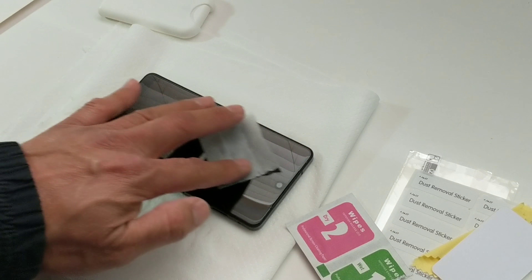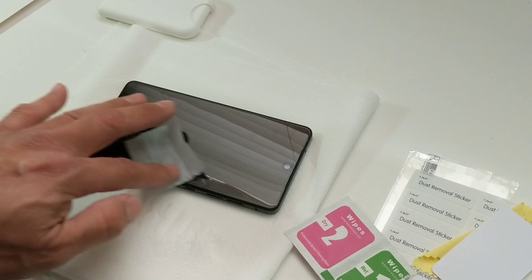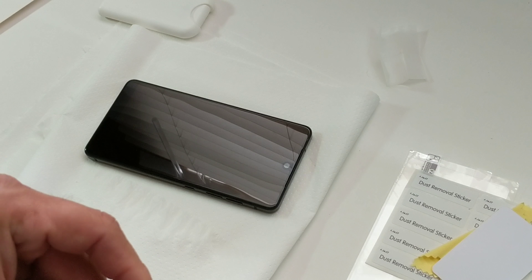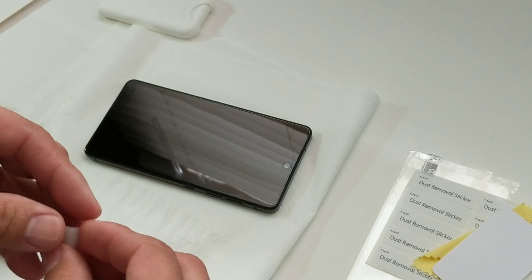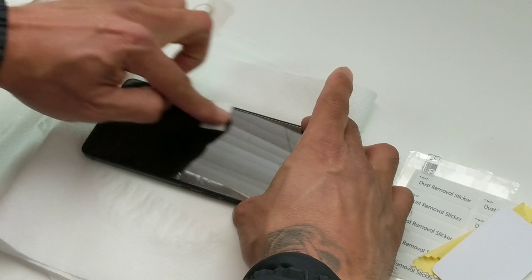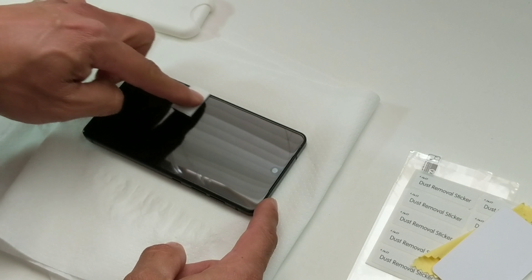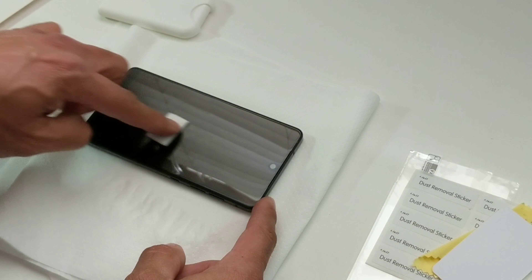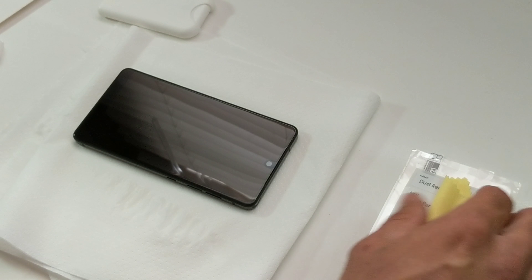Anyway, let's do what we can. Just wipe it down — it's gotta be super clean. Make sure there's no particles. You want to do it in an area that's dust-free. I'll usually do it in the bathroom. The reason is you turn on the hot water, let it steam up, and all the dust settles down. Other than that, you could do it anywhere, but you will get dust.